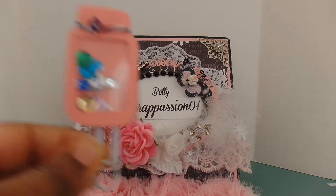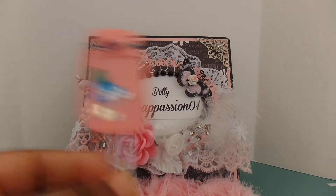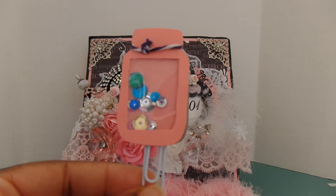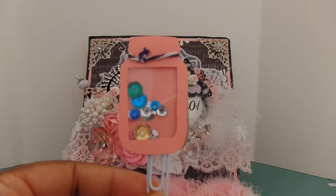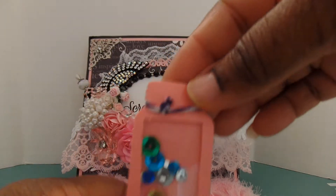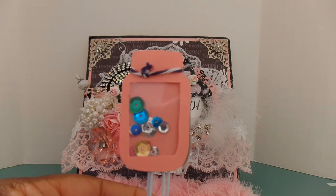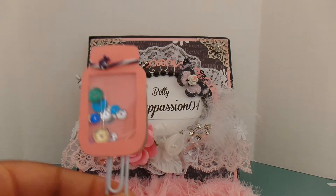This first one is super cute — it's also a paper clip, and it's a little mason jar. Isn't that cute? I love this. This would be extra cute on a pocket letter. I'm really not into planners but I have a small planner, so this would be great on that, or even a flip book, or any project I want to add it to.